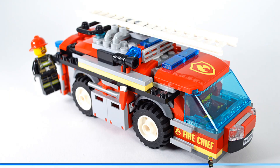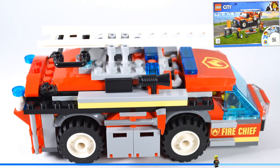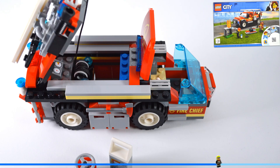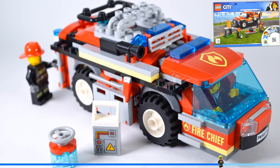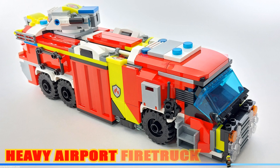I made a similar MOC before with set 6231 — it's called airport firetruck, so I had to use a different name this time. Although this new build deserves the name airport firetruck more, because it's way more airport firetrucky, but I didn't want to call it HEAVY AIRPORT FIRETRUCK.